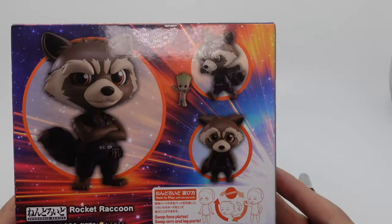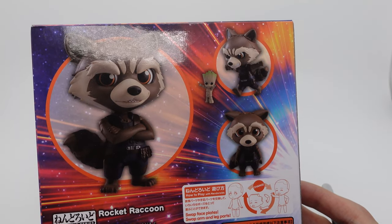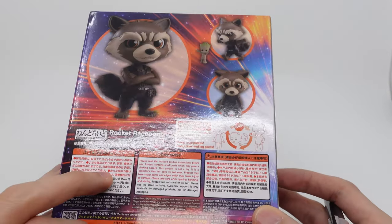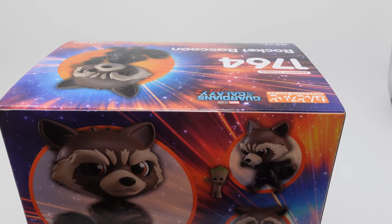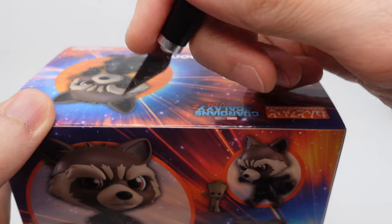This is his outfit from Vol. 2, and I guess it does carry over... well, it's a bit different from the one in Infinity War and Endgame. But close enough — I don't think we'll ever get another Rocket Nendoroid. So let's open this up and see what he comes with and see if he's worth the price.